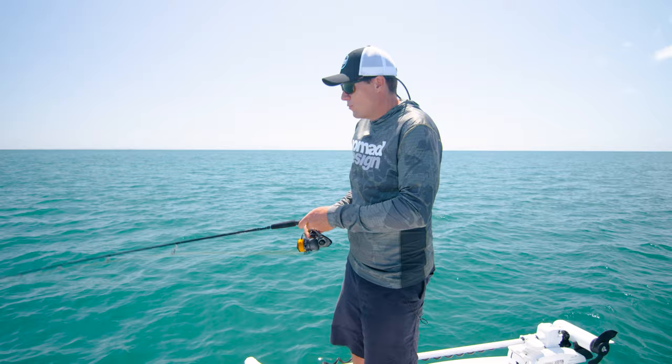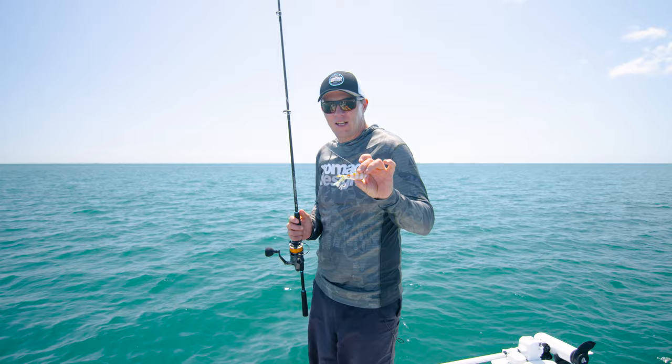The Squidtrex is a super versatile lure. There's a heap of different ways you can use it. It's available in a great range of colours and sizes, and everything eats a squid — so no matter what species you are chasing, there's a Squidtrex for the job.